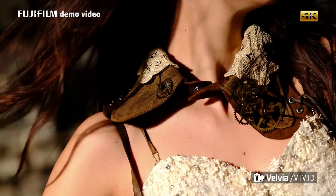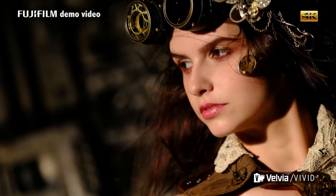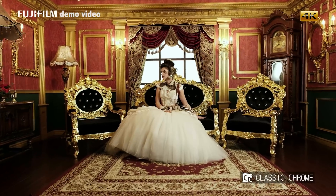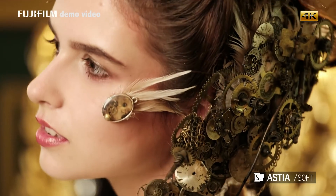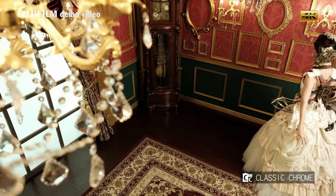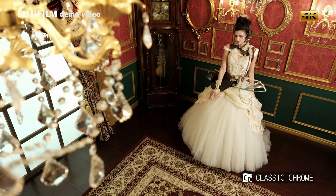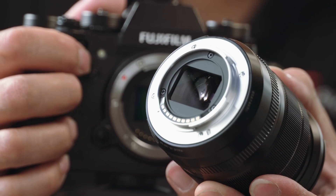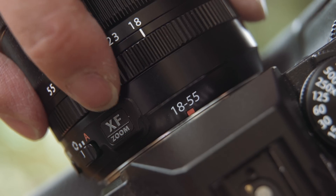What I find interesting is just how nice those film emulation modes are. From Fuji's own demo videos, the look is pretty nice — the idea being that instead of shooting log and spending a lot of time grading in an edit suite, the film modes should do a very nice job quickly. But we'll have to wait and see with the finished article.